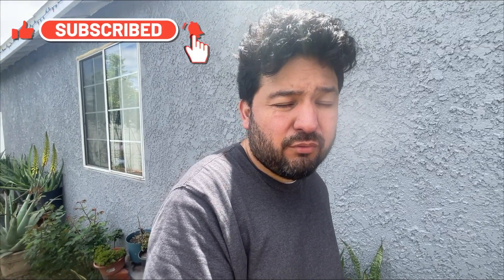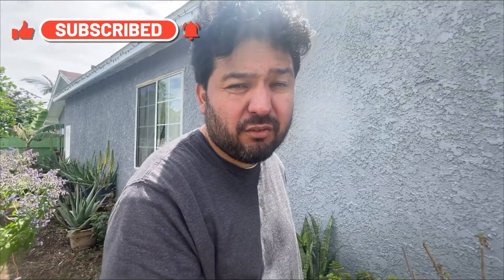Anyway, that's pretty much it for now. Catch you guys on the next one. Don't forget to hit the like button, the subscribe button, and the thumbs up, so whenever I post new videos you get those notifications. Alright, catch you guys later. Peace.